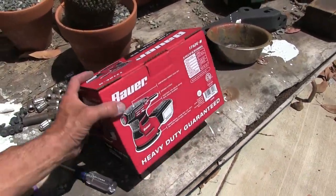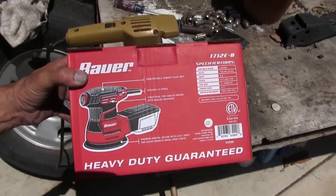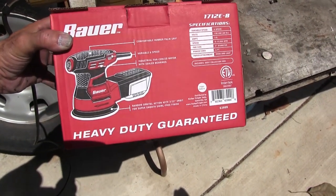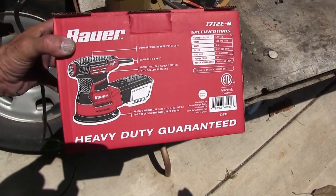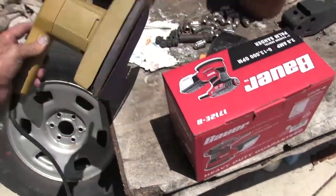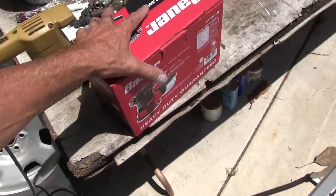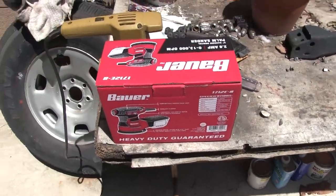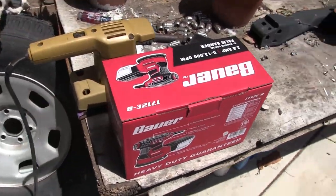I went to Harbor Freight and grabbed a new one - it's a round orbital with a Velcro pad. I was looking at a different one in the display but I just grabbed this box and ran out of there because I wanted to get busy. But now I see it's not the right one - I'm gonna have to go back.